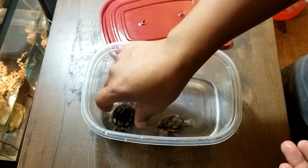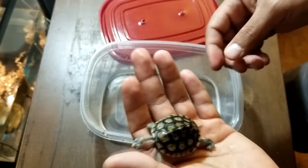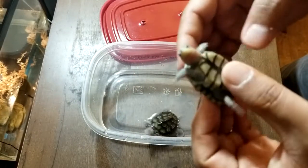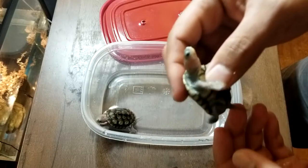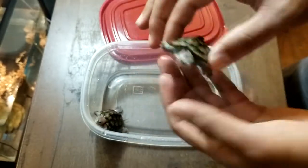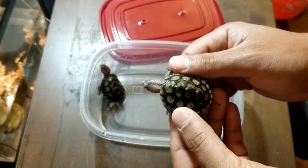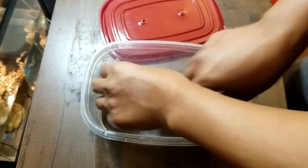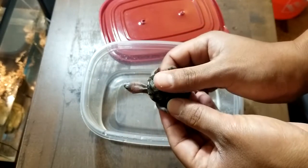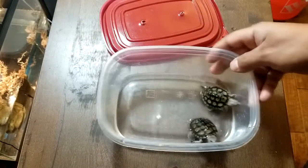And then we have this slightly smaller one right here, just as beautiful, healthy, gorgeous pink head. And these guys are absolutely tiny — that's my thumb next to it. They're not much bigger than a thumb, probably about the size of a quarter, or a little bit bigger.